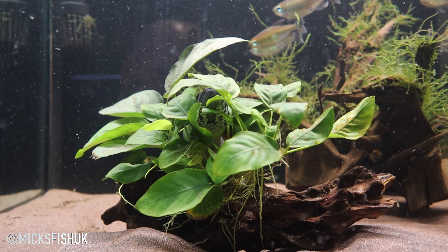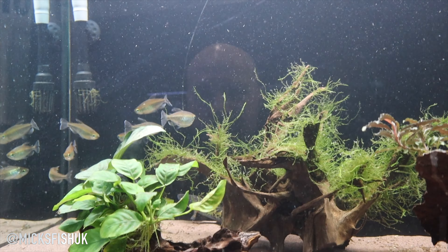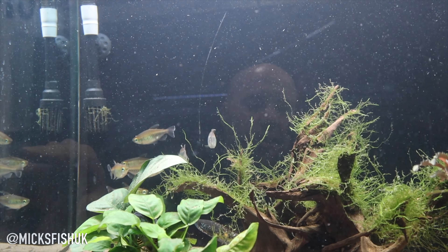What is going on YouTube, welcome back to the channel. I've just filmed a video doing tank maintenance on all my tanks today - Sunday - doing FX6 cleans, water changes, etc. But I thought I'd just show you the snakeheads because we haven't actually shown them for ages, and I've just turned the lights on in their tank.